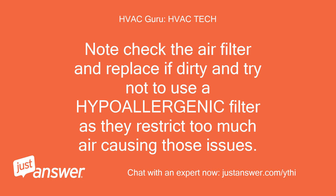Note: check the air filter and replace if dirty, and try not to use a hypoallergenic filter as they restrict too much air, causing those issues.